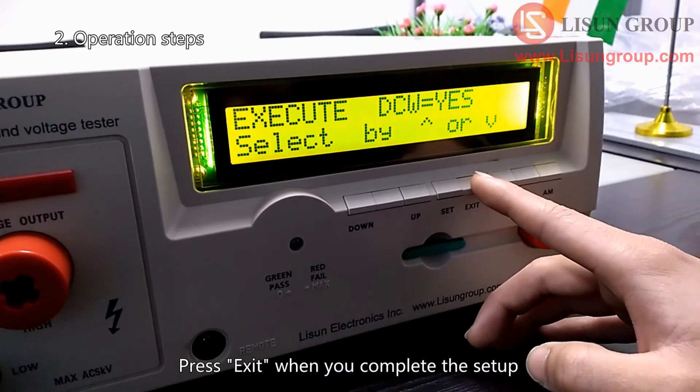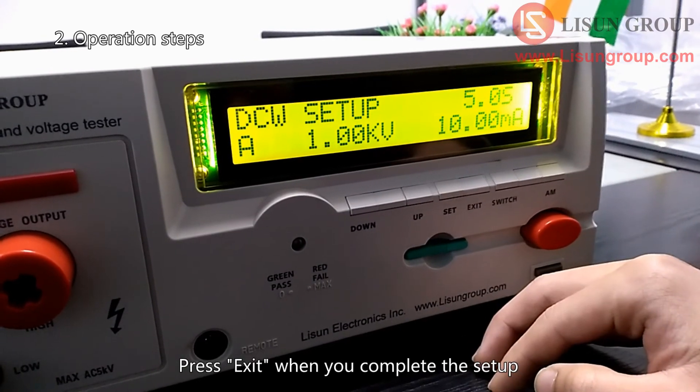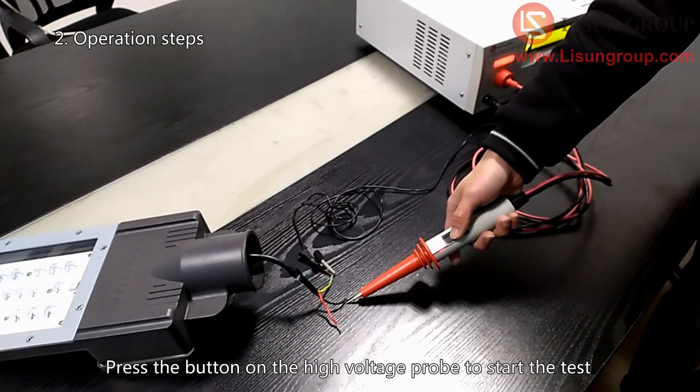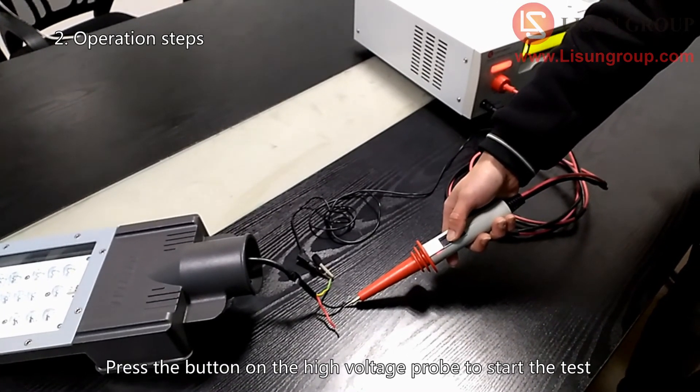Press exit when you complete the setup. Connect the high voltage probe and the remote control cable. Press the button on the high voltage probe to start the test.